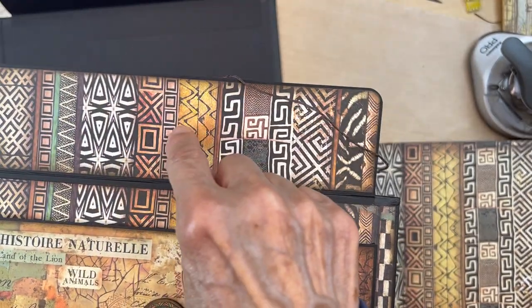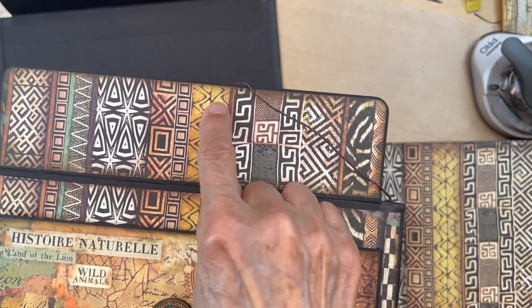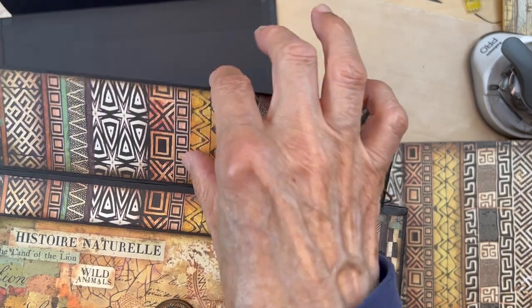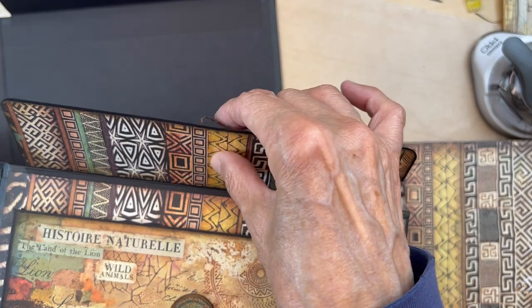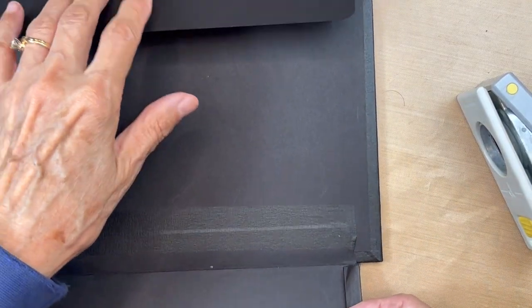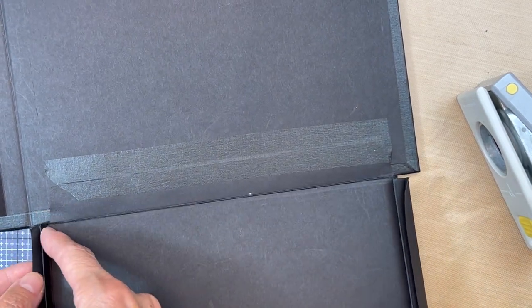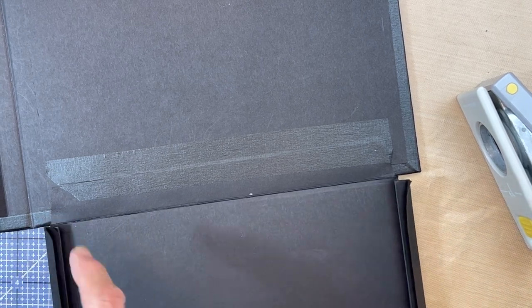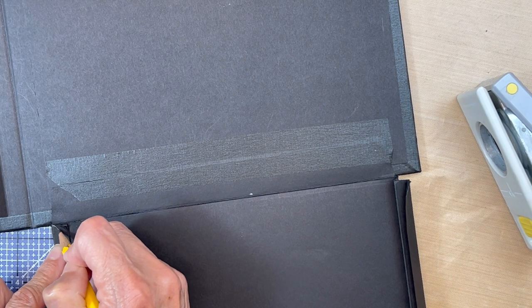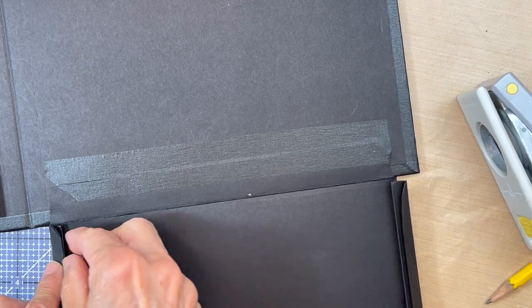We're going to put a button through here and we need to cover up where you have the button. So do not put this paper in yet — you can cut it but don't put it on. The top closure flap is in. Now the bottom part where the cording hinge is — I want you to miter this on both sides.